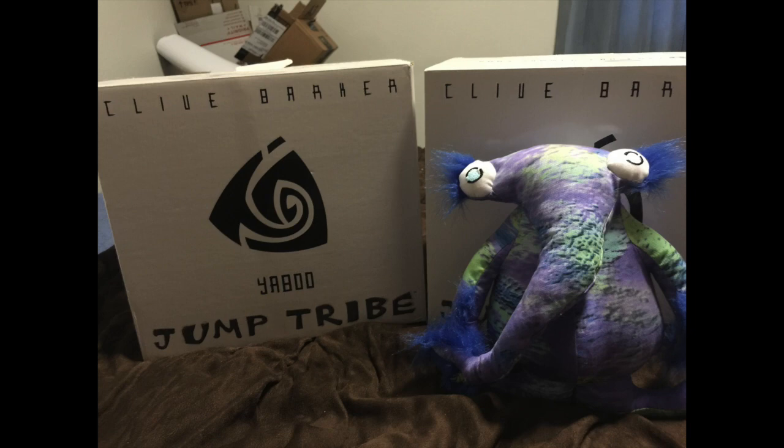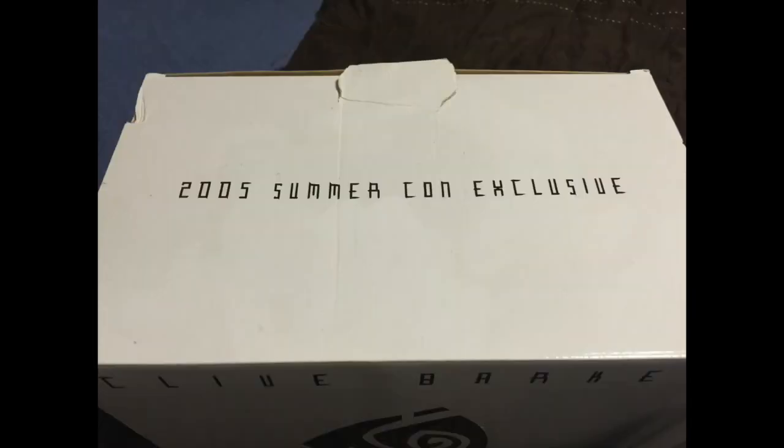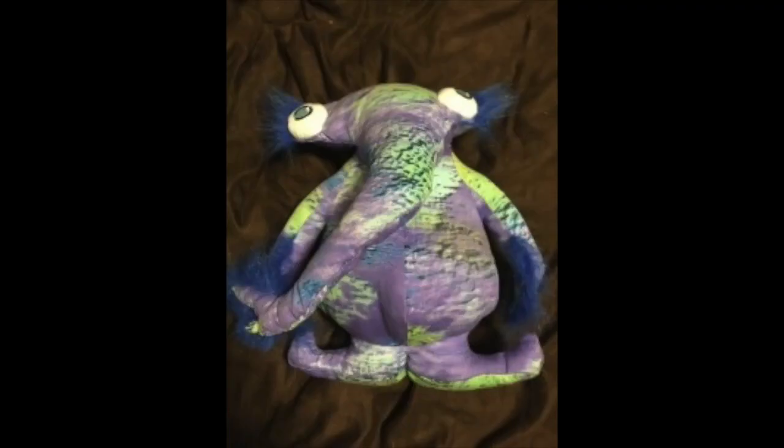The first one anyone gets is Yabu. This is a Comic-Con exclusive from 2005 San Diego Comic-Con, and it's more of a prototype to get people excited about the Jump Tribe. It has the same book as the later commercially produced Yabu with Wings. The main differences between this plushie and the other commercially produced toys are: one, it has an opaque box with no viewing window; the plushie itself is not made from fuzzy fleece — it's a smoother material with much more of a homemade feel; and lastly, it doesn't have wings.